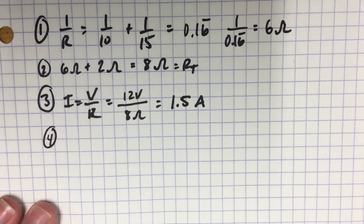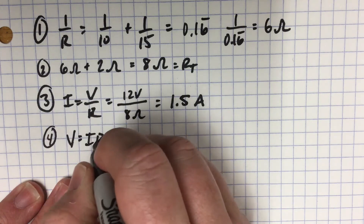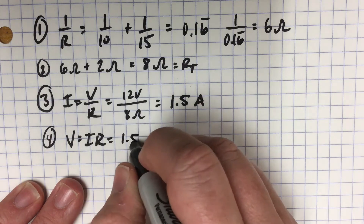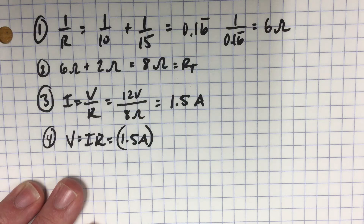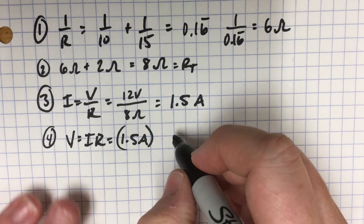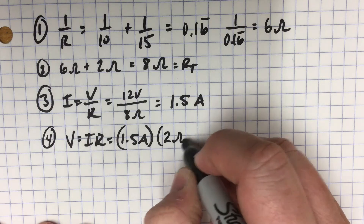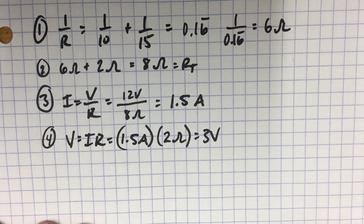The next thing we need to do is figure out the voltage drop across each part. We can take the 2 ohm resistor and say V equals IR, using our 1.5 amps — the current hasn't split yet, so it's the whole 1.5 — times 2 ohms.